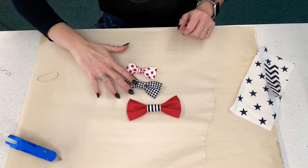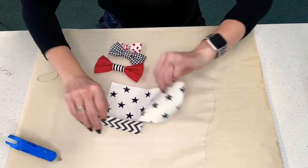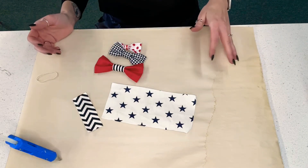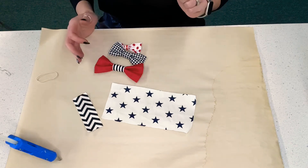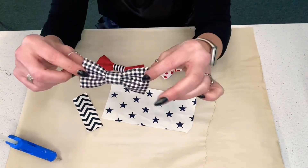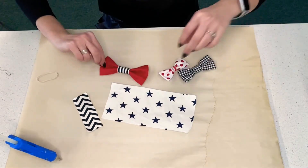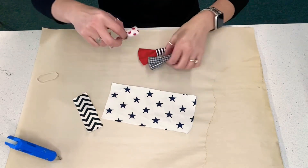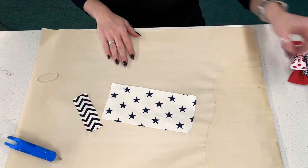We're going to make something that looks like this out of this. You're going to stop by the library and pick up your craft kit — it'll come in different colors and patterns. We've got the cat size, the medium dog size, and the larger dog size. When you come to pick up your kit, make sure you let us know what size of animal you'll be making your craft for.